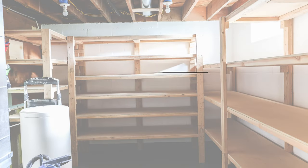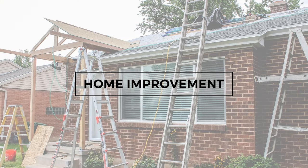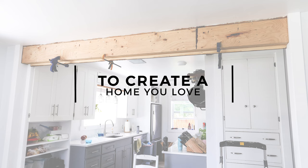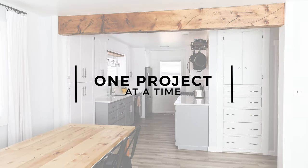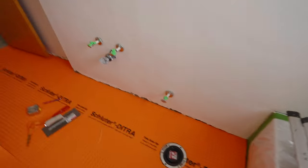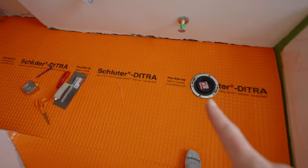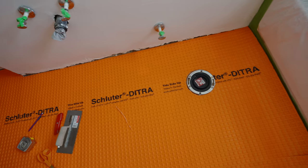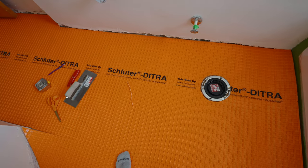Are you ready to renovate your bathroom and put tile down? I want to encourage you to use this product from Schluter. This is the product — it's pretty awesome. It doesn't require you to use cement board underneath the tile. This is your underlayment and it goes directly on wood or concrete.